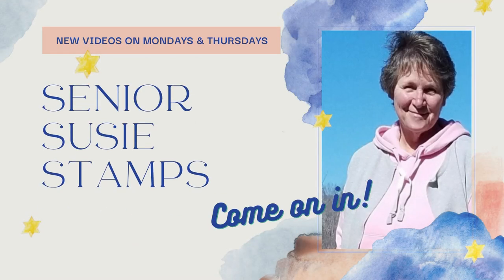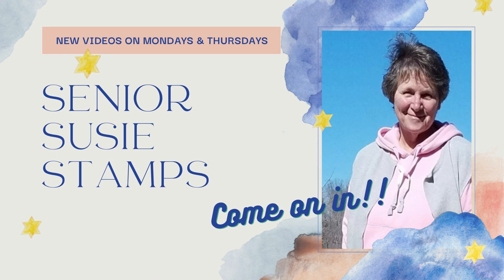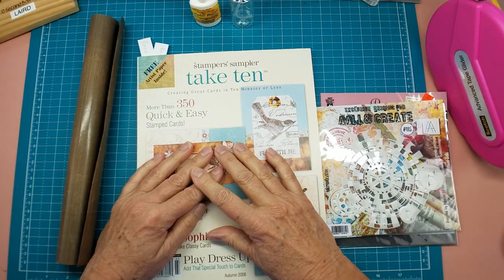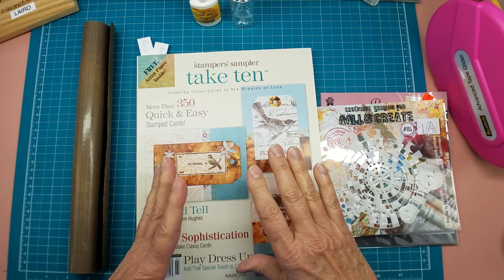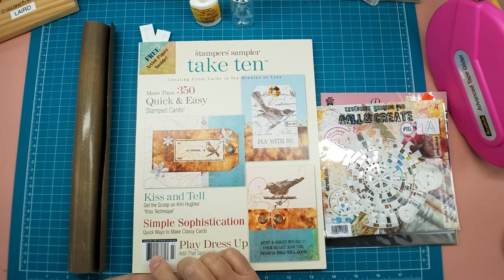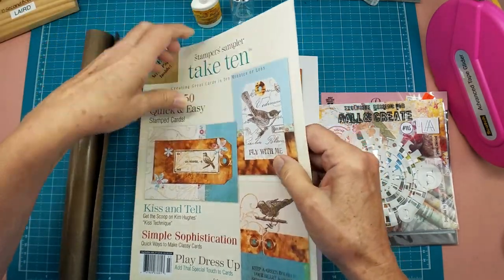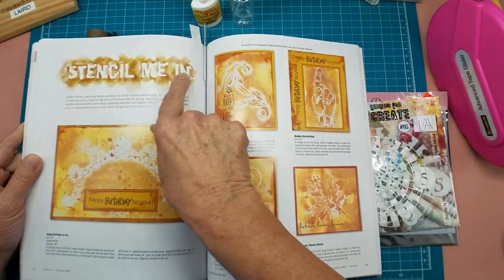Here's a really fun stencil and reverse stencil technique. Hello everybody, it's Julia Laird with Senior Susie Stamps. Today I wanted to show you a really interesting technique that I discovered in Take 10 magazine - it's the Autumn 2008 issue, which is September, October, and November.